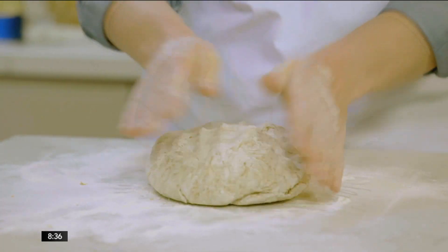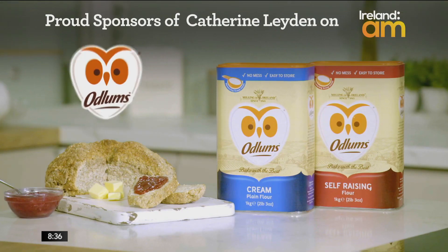Great recipes start with Odlunds, proud sponsors of Catherine Layden on Ireland AM.